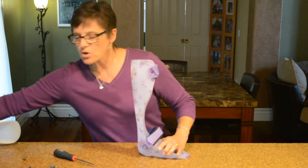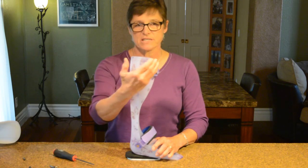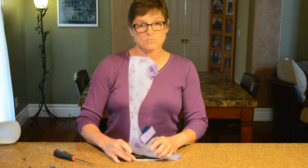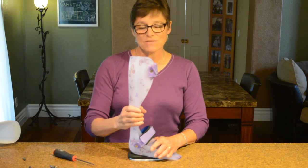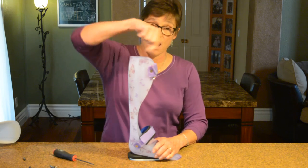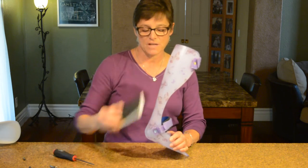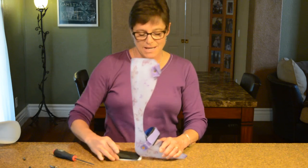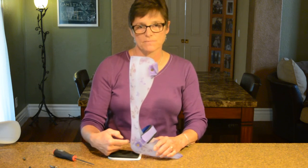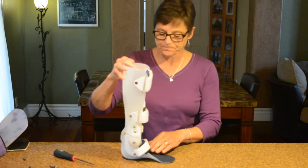If your patient is continuing to hyperextend — you're seeing an extension thrust — and you want to create a dorsiflexed tibia but this rigid AFO has no joints to adjust, what can you do? Add heel lifts underneath the brace inside the shoe. Watch what it does: it tips the tibia forward and creates some dorsiflexion. So even though this brace was set in too much plantar flexion, you can create an effective plantar flexion stop by adding something as simple as a heel lift under the shoe, under the brace.